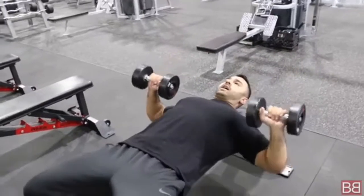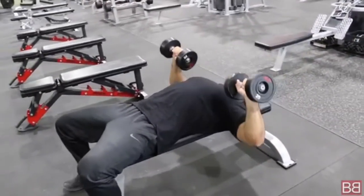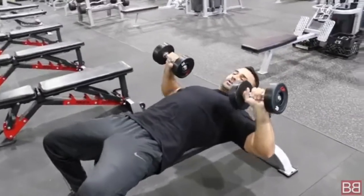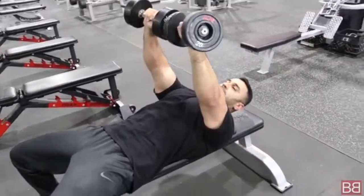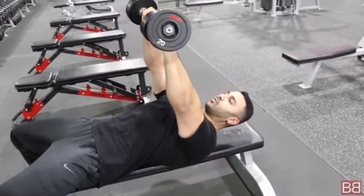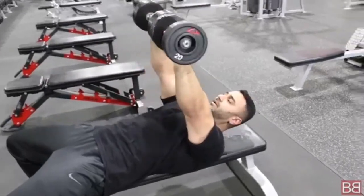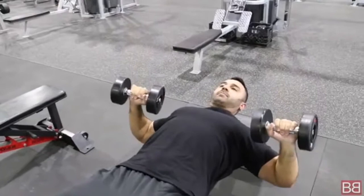When you do Dumbbell Presses, you're not just going straight back and forth. The idea is you come down slowly, as much as possible, and keep a stretch in your chest. Pause at the bottom, and when you go up, you're moving inwards toward your belly button — you're squeezing the chest together, trying to touch the dumbbells. You don't extend toward your biceps; the path is toward the belly button.